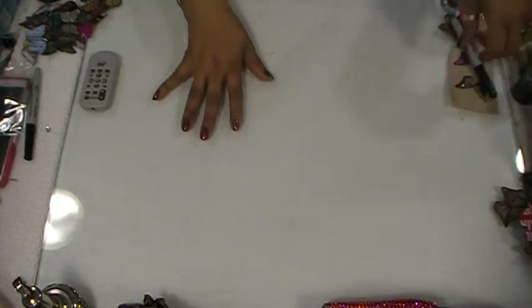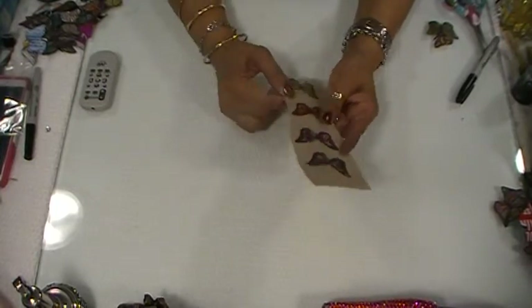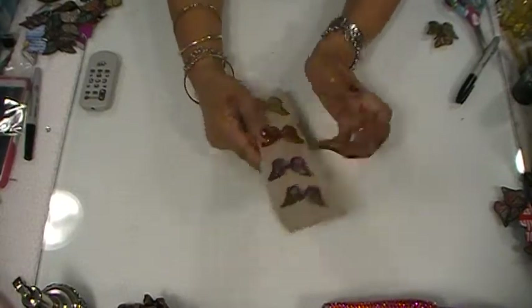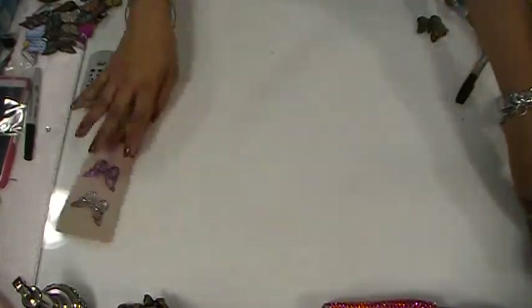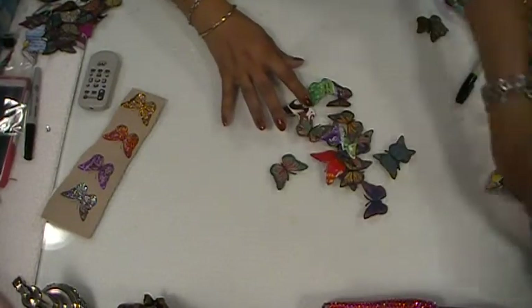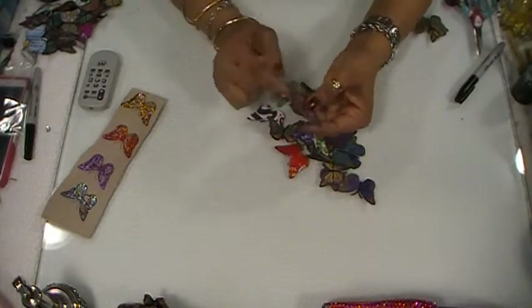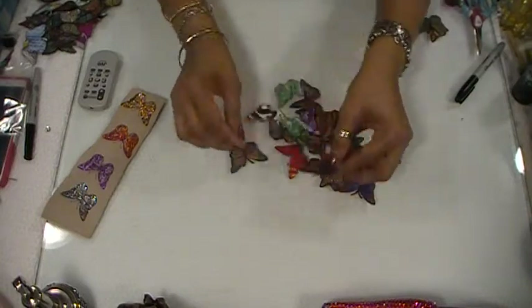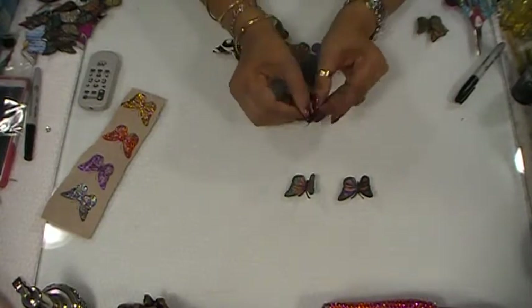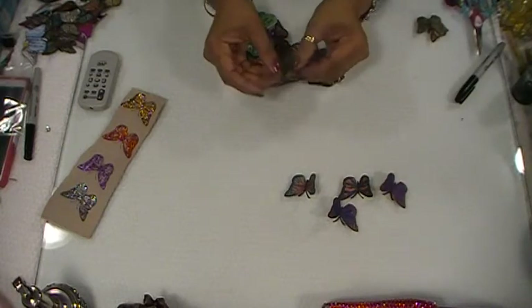I'm going to show you — this is what it looks like. I went ahead and I started cutting them up and they came out beautiful. They're all dried up. I'll show you the one without the sparkly, the regular one. These are my 3D cereal boxes. All you have to do is bend it like this and you've got yourself 3D butterflies.